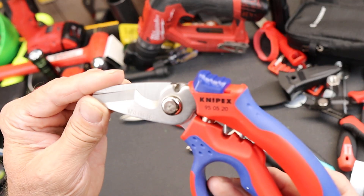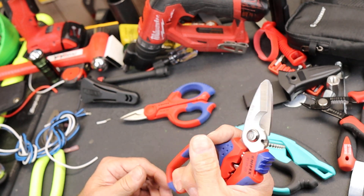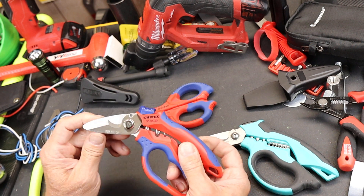This is a KNIP-X 950520. It's about 40 bucks. It's an angled or pistol grip electrician shear and it's got some of the features of both of these, as well as a couple of its own things.